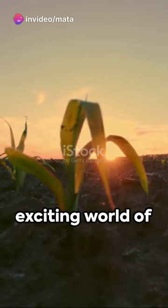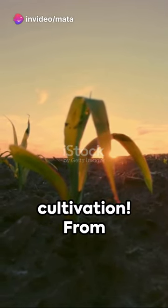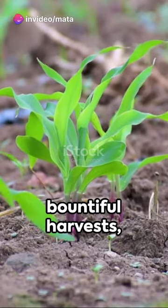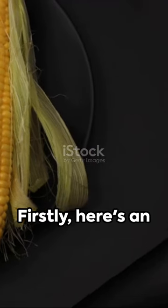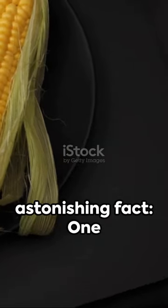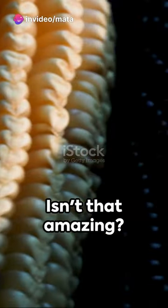Welcome to the exciting world of sweet corn cultivation. From tiny seeds to bountiful harvests, the journey is truly remarkable. Here's an astonishing fact: one seed of sweet corn can produce a stalk that yields up to two ears of corn.